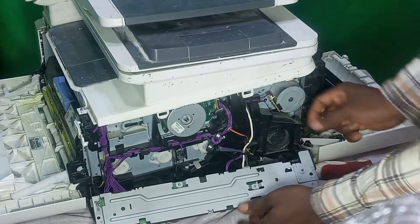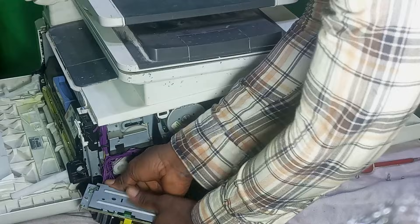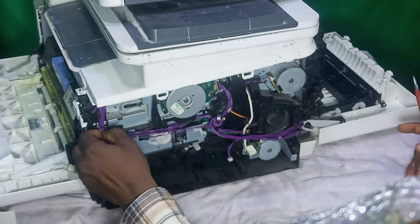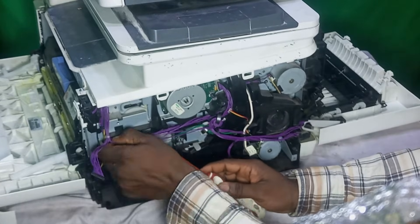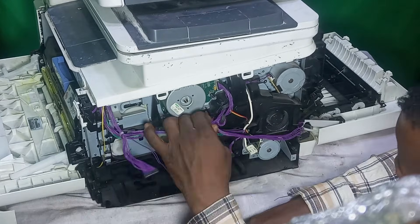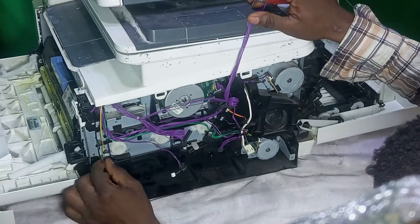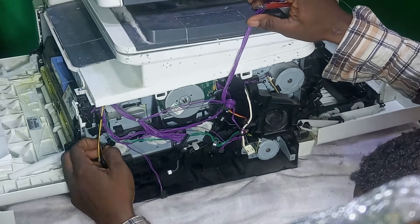Carefully detach the cables that are holding the power board to the printer. I'm going to keep this aside, then remove the cable from the plastic clip where it is arranged. Carefully remove all the cables and put them aside. We are not removing the cables completely — we just want to detach them from the plastic clip that is holding them together neatly. Just be as careful as possible while doing this so that you won't break any cable or any of the plastic parts, because the printer is very sensitive.